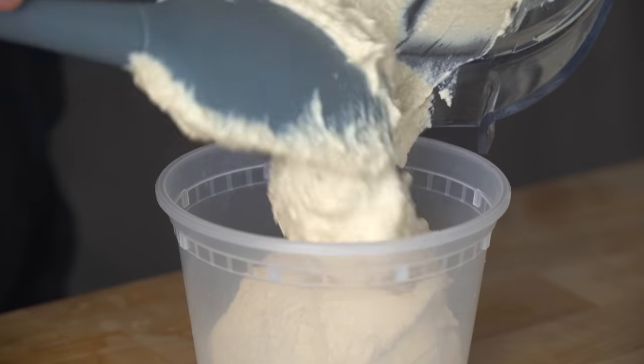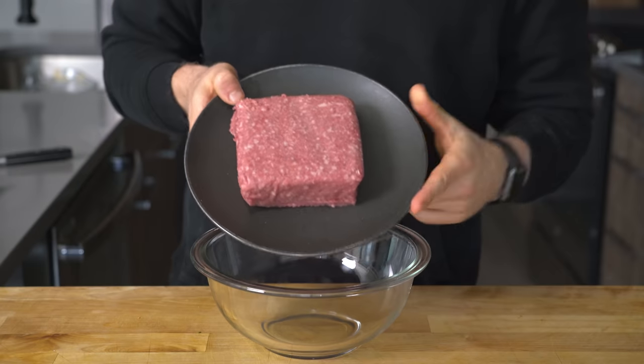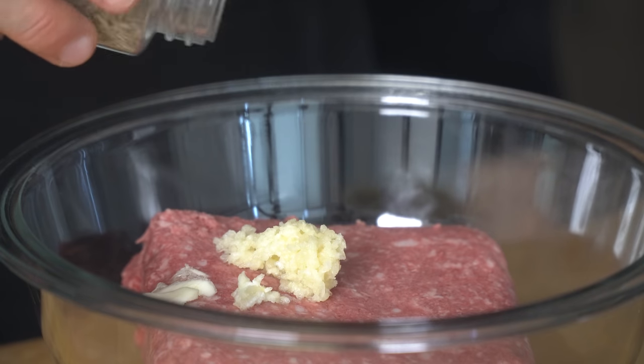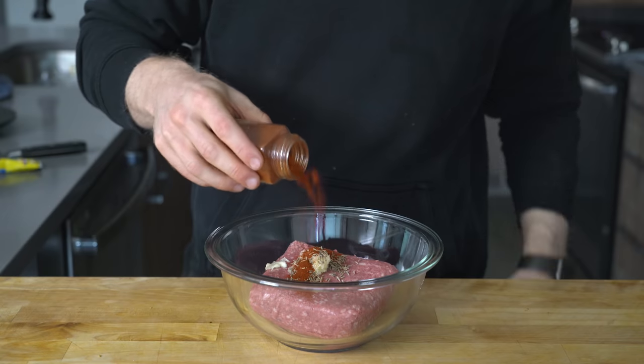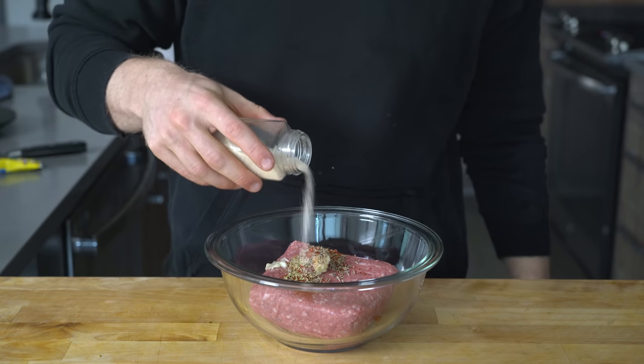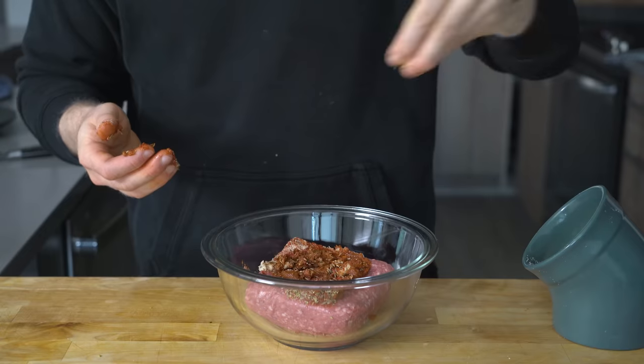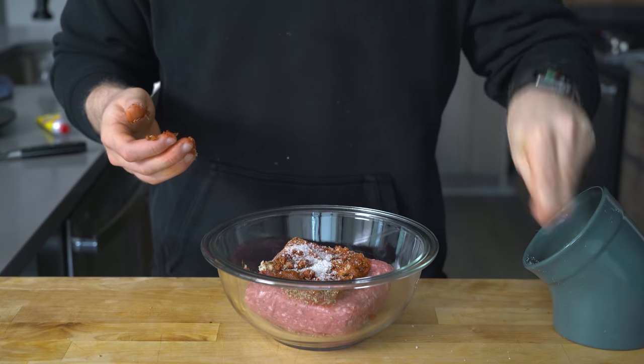Now let's make the ground lamb. Set a bowl over a scale and add one pound of ground lamb, then grate in three garlic cloves. For the spices, add a sprinkle of cumin seeds, smoked paprika, oregano, onion powder, cayenne pepper, and a dollop of harissa paste before mixing together. And don't forget to add a large pinch of salt.